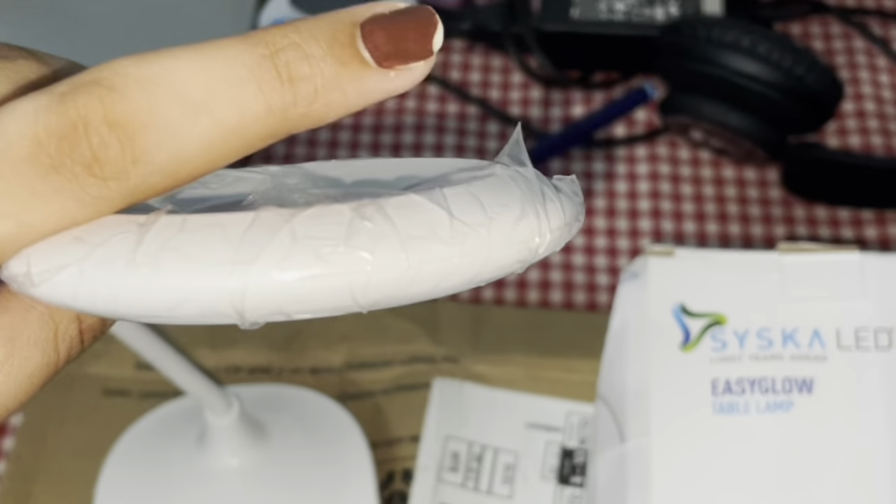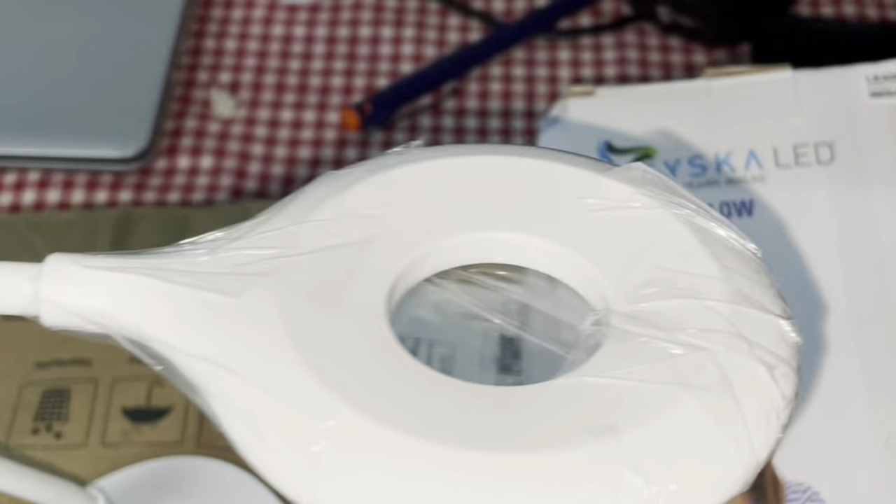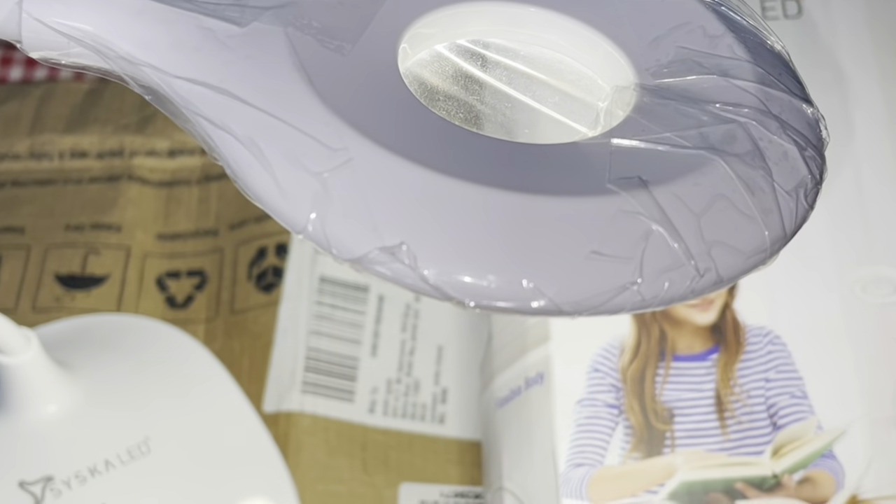Guys, this is a very movable lamp. This is Syska's lamp and I will show you how to turn it on.